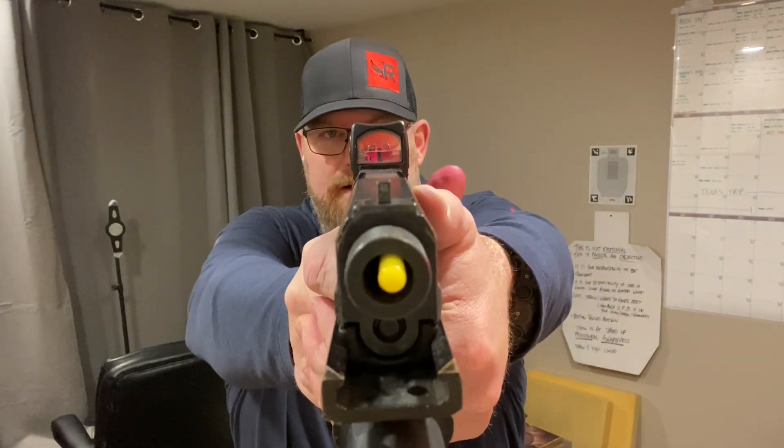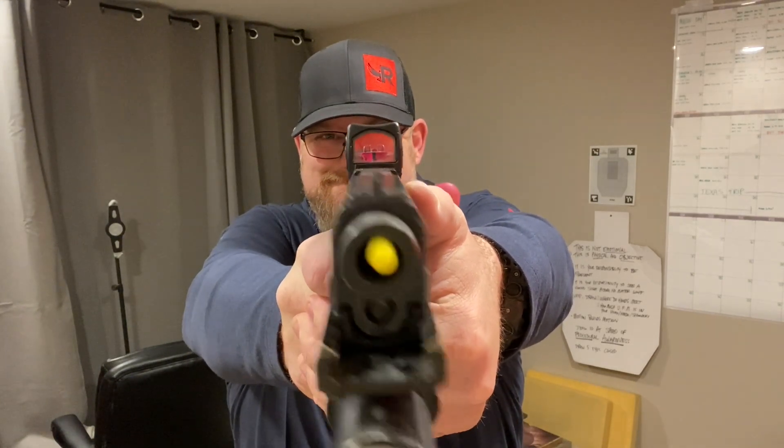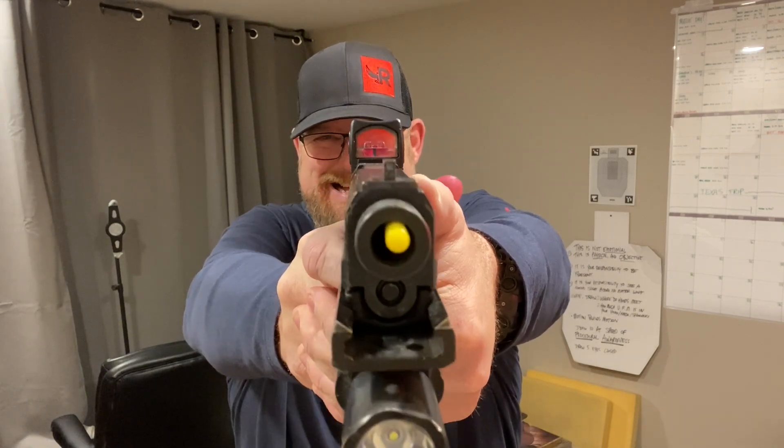Now, 20 trigger presses — trying to keep my front sight motionless but also running the trigger quickly. As I got to 20, I got tired. This is great overload training for your trigger finger. What enables your trigger finger to do this is a strong support hand grip. I'm going to try one more set of 20. I'm getting tired.